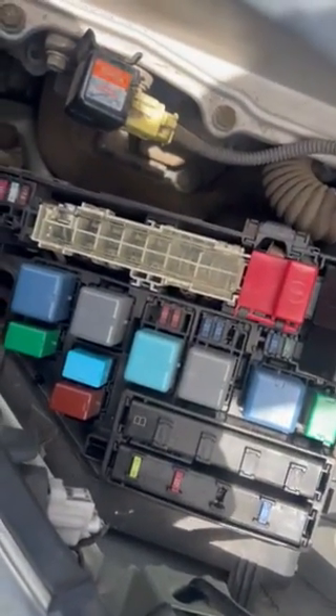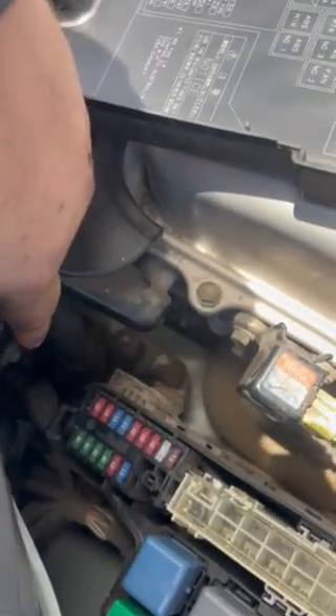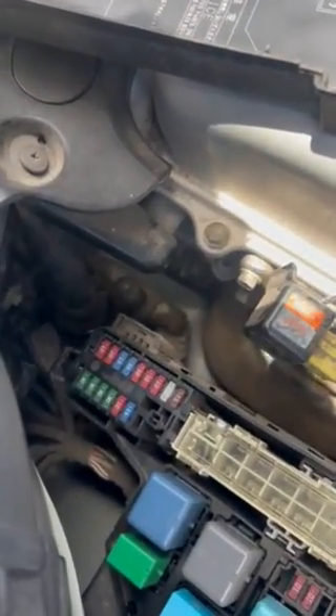If it doesn't blow, then what's going on is that electric pump has internally shorted and it is actually causing your car to not start.